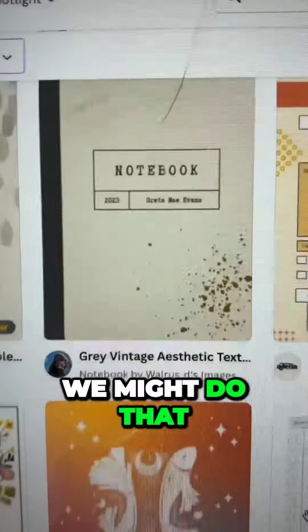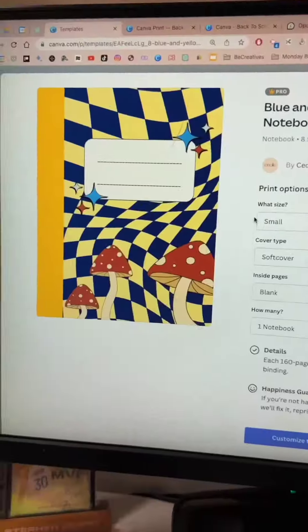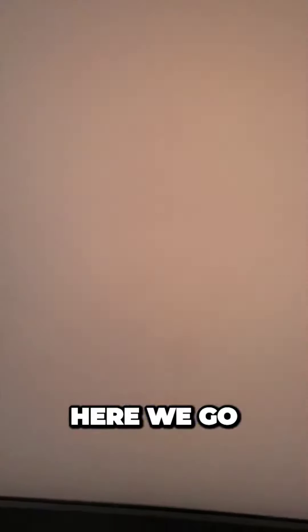So I'm going to go here — shop notebooks — and it's going to give me templates. Yep, look at them templates. That one looks pretty sweet, we might do that. Okay, that's a maybe. Put that in the maybe box.